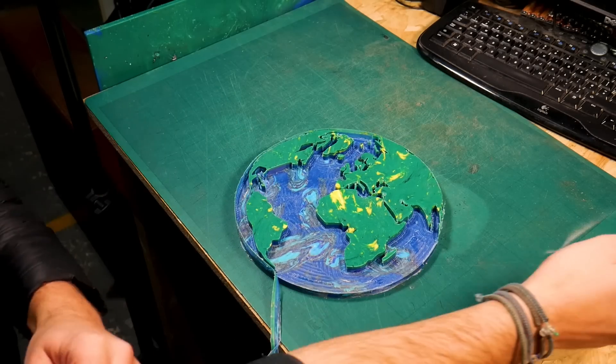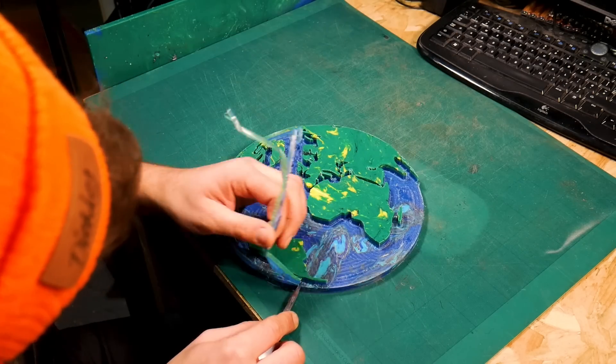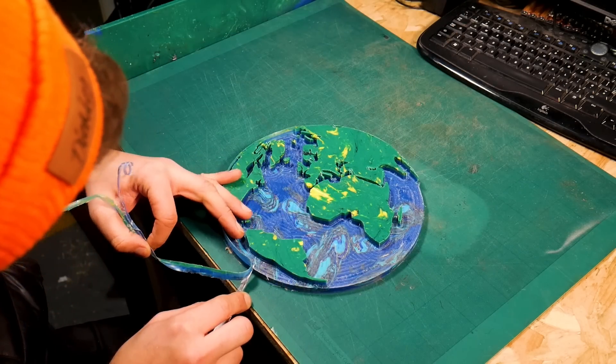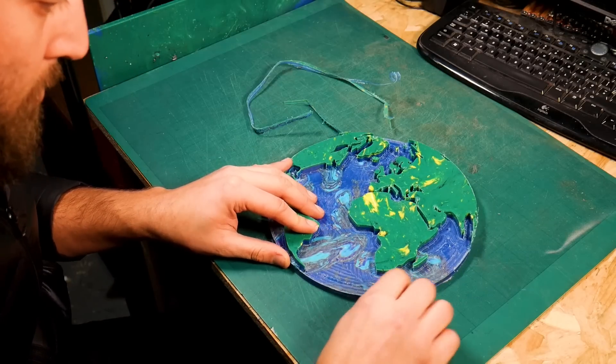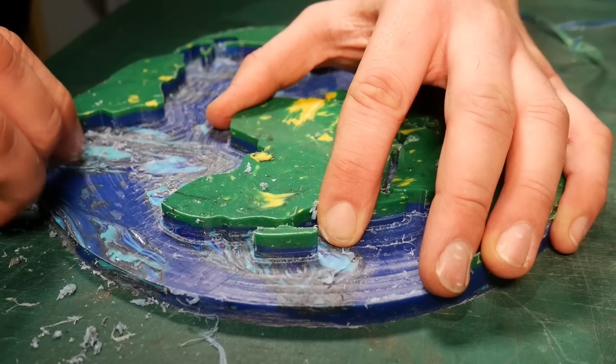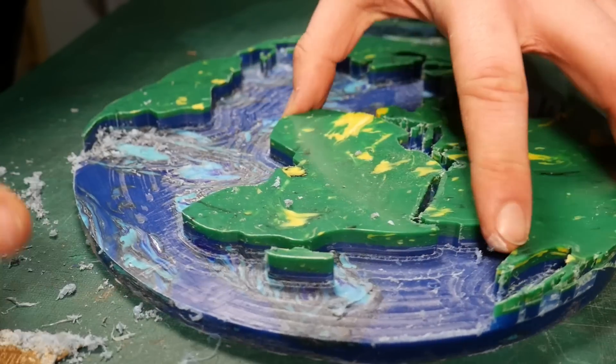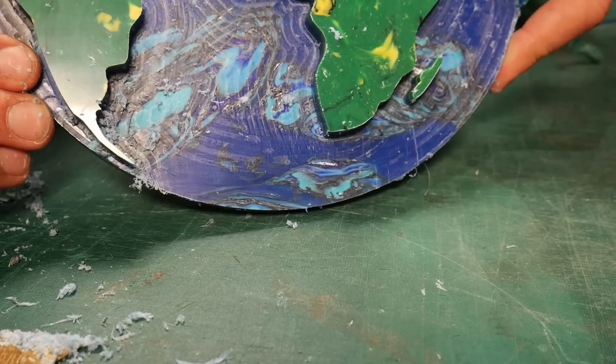We then did some final tidying up of the plastic — first trimming off any excess with a knife, then using a sharp blade to scrape away those layer lines left in the ocean section. We definitely could have found a way to use the CNC to do this step for us, but since our skills aren't quite there yet we thought we'd do it the old-fashioned way. To save you watching us scrape away at plastic, we finished this off screen and then showed the final piece.